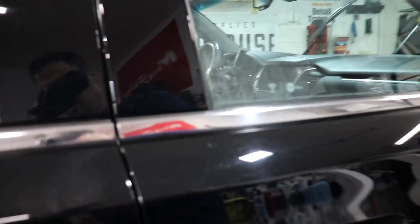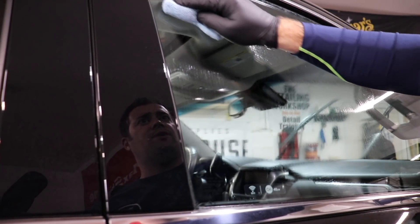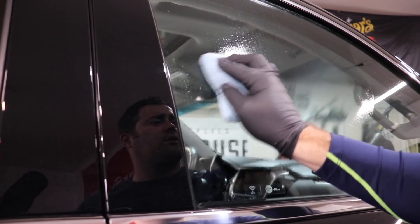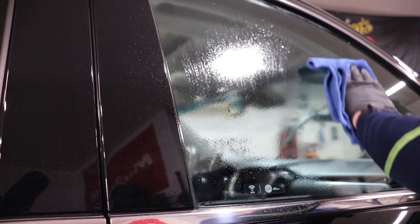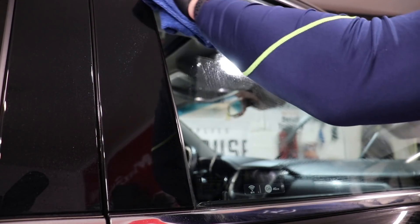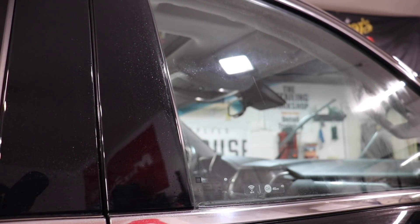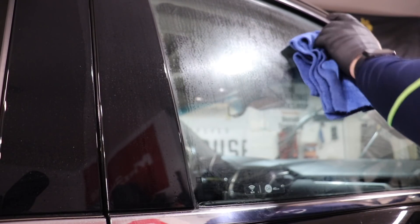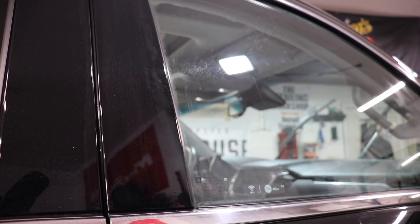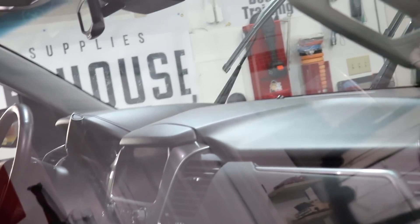Actually, I overused it last time, so you learn not to overuse the product. Only just a mist on the applicator, and once it's on the applicator you can actually spread it without even applying any more — which is pretty awesome. That worked really well. Just a little bit of quick detailer or glass cleaner to clean up any of the residue. That looks great. You can see the difference — it removed the water spots, and it makes the glass really grabby.